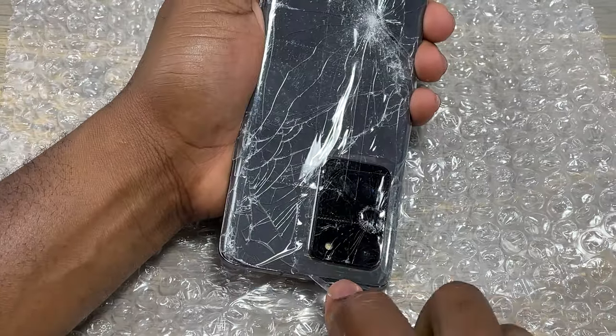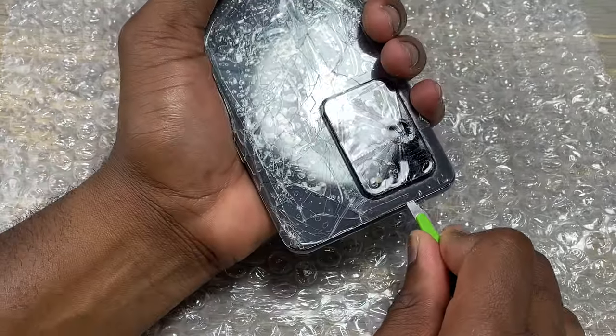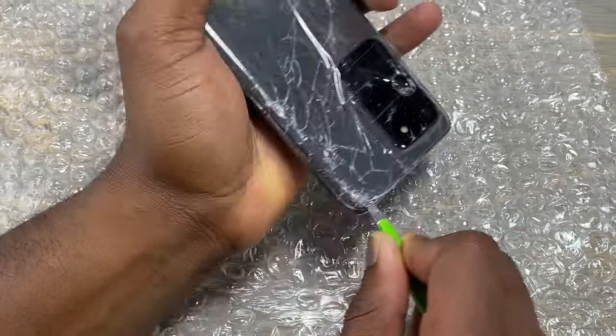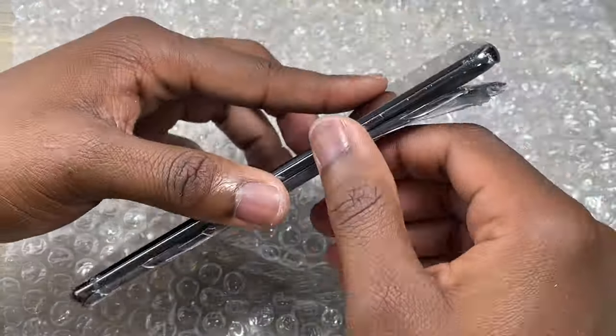Use your tool to work your way around one side of the device and start to pull the back cover a little bit to test if it's ready to pull itself fully.